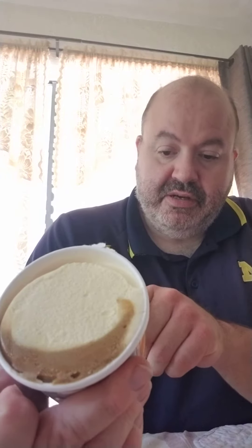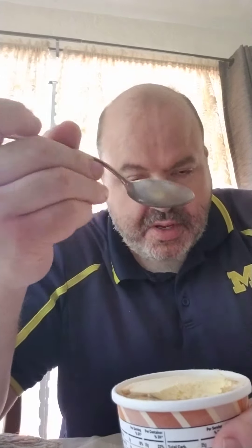It looks like it's basically got the vanilla ice cream and the root beer fat-free yogurt sherbet. It's a root beer sherbet. A little bit of the root beer sherbet flavor.